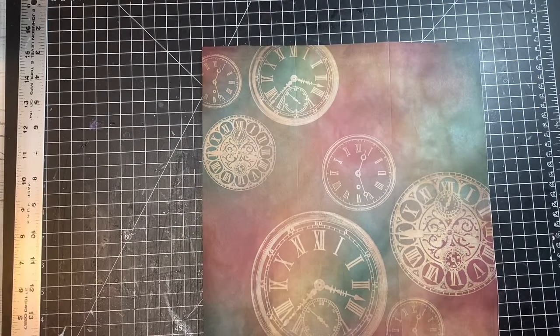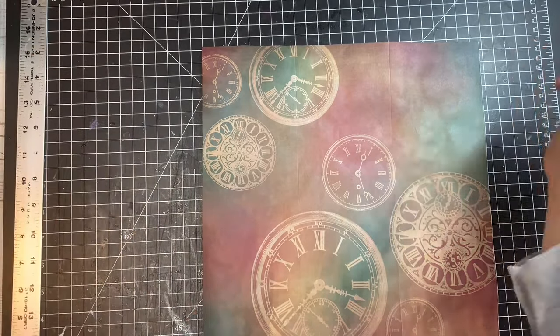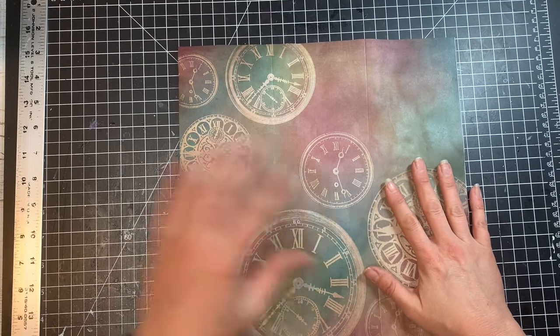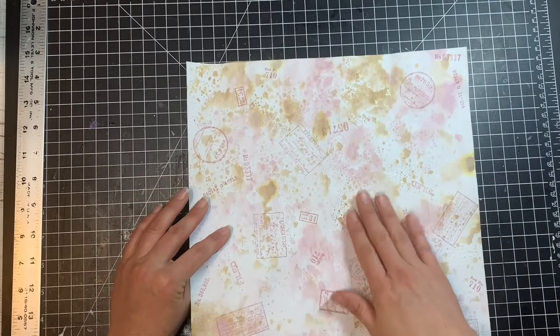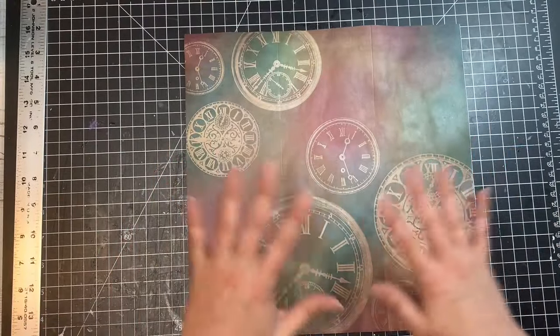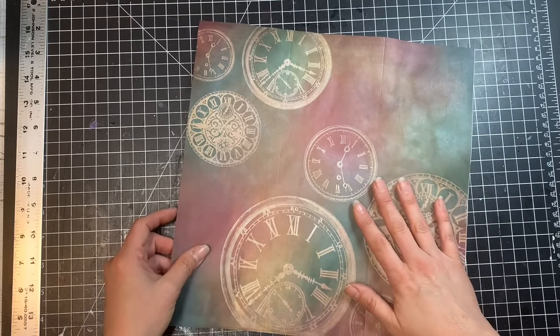Now, whatever side you want to have the most showing is the side that should be up. You can score on either side — I probably should have scored on this side since you're supposed to fold towards the bump, but I didn't do that this time. When we begin folding, whatever side you want the most paper showing is the side that should be up.